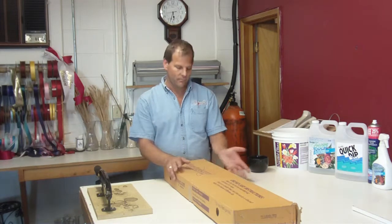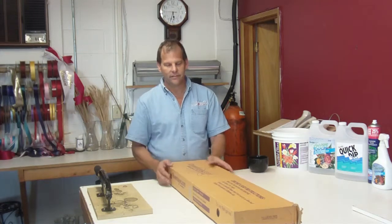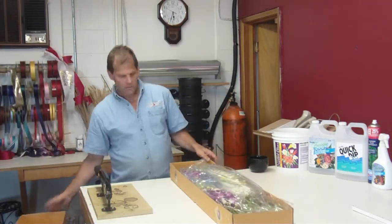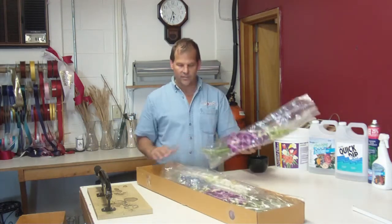Hi, I'm Robert from LWFlowers.com. Today we've got a box of orchids from Thailand. These are packed 80 stems to a box. I'm not going to cut them and put them in water, so I'm just going to show you the varieties.